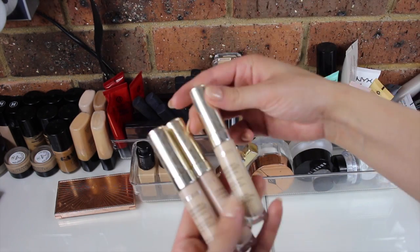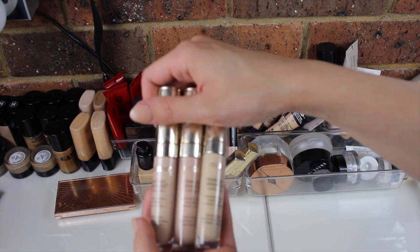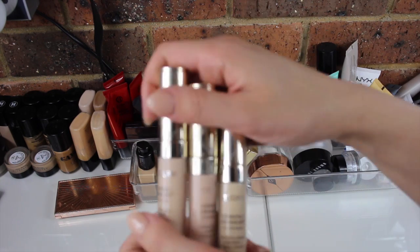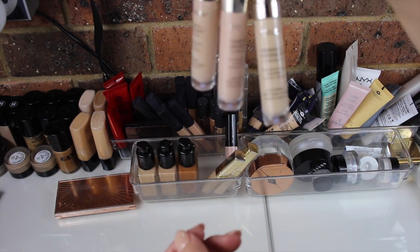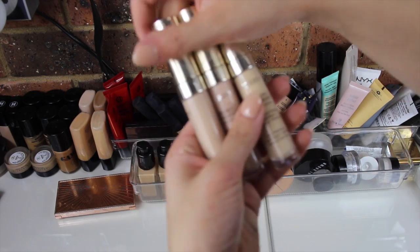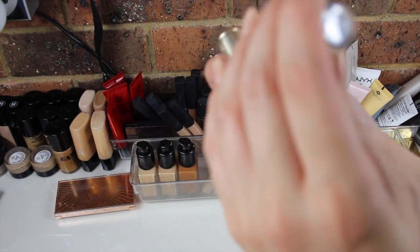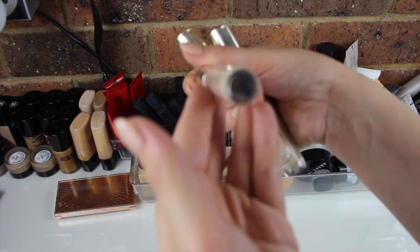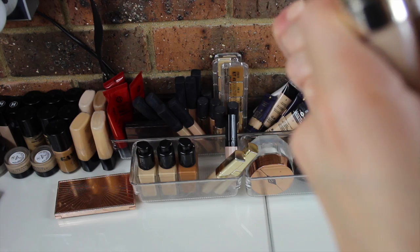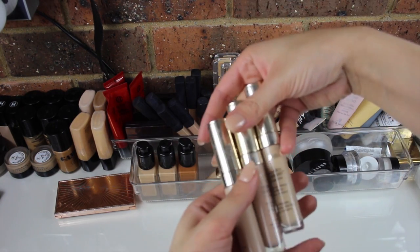I have three of the By Terry Creaseless Concealers. I only just recently discovered these after my Shop and Box haul, and when it says creaseless or anti-wrinkle, these are not lying — they're just magic. I haven't used anything like them before. I have the shades Vanilla Beige, Fresh Fair, and Natural Beige.